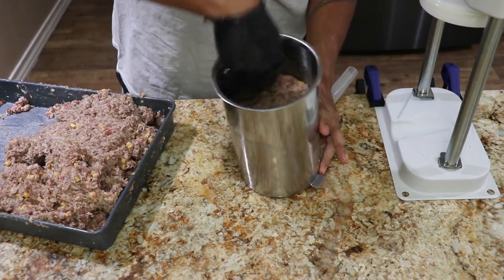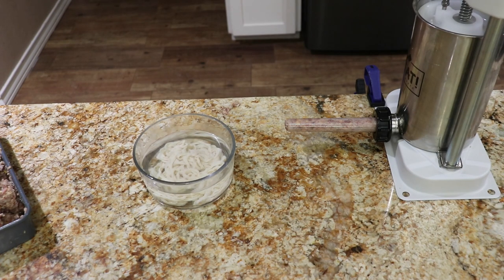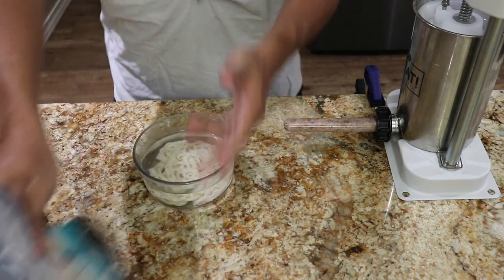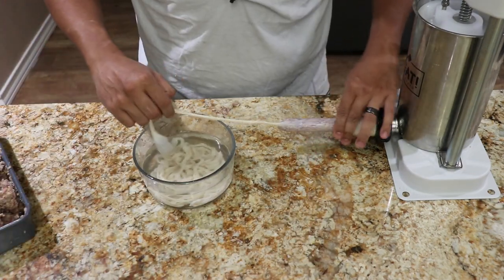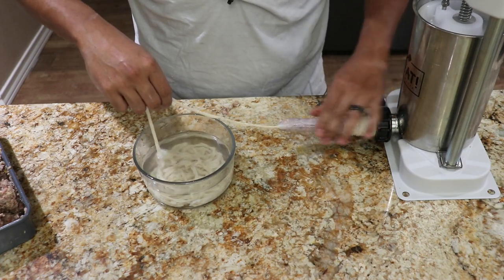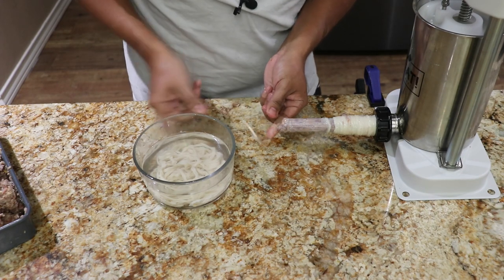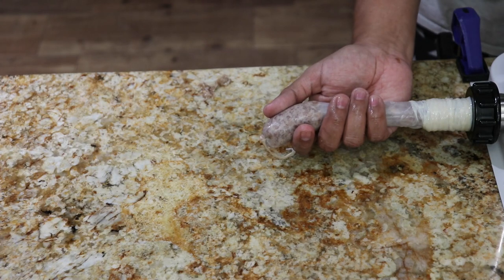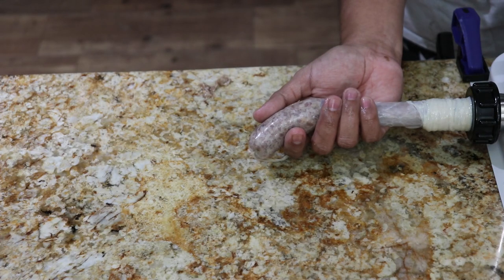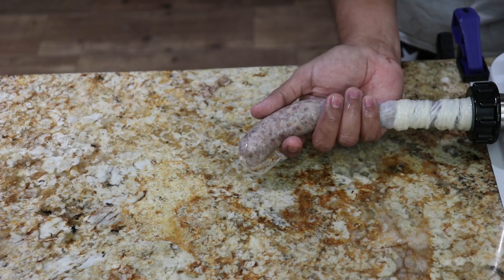Now it's time to go ahead and fill this thing up — press it in so all the air can come out. The casings I'm using are from PIA Seasonings as well. Tying it down real good — whenever you start a new link it's always best to go ahead and get rid of all the air pockets. They're always going to come up, but as long as you get rid of them you'll be all right.